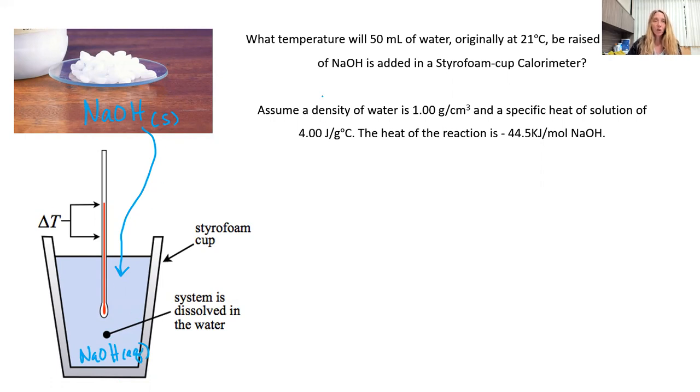Our question is: what will the temperature be? We have 50 milliliters of water in this coffee cup calorimeter at 21 degrees Celsius initially. We're going to add 10 grams of our sodium hydroxide solid. The density of water is 1 gram per cm³, and the specific heat of the solution CS equals 4.00 joules per gram degree Celsius.